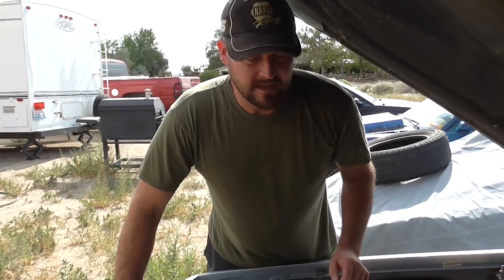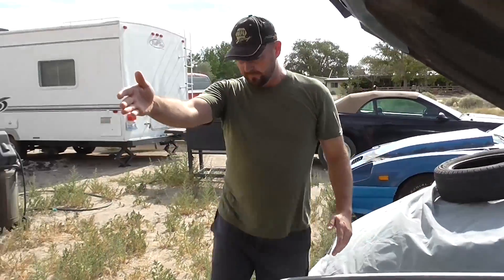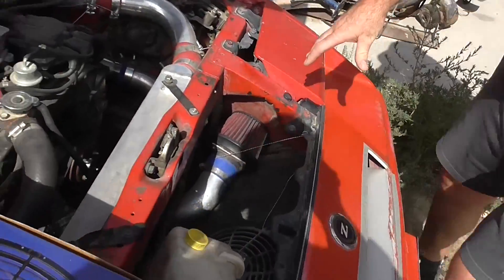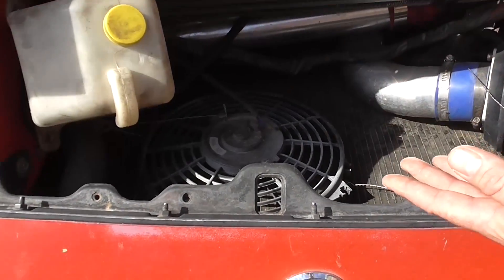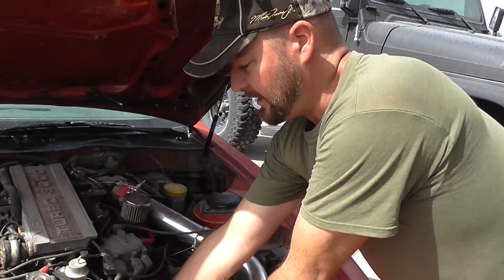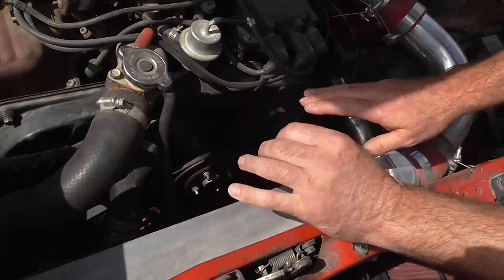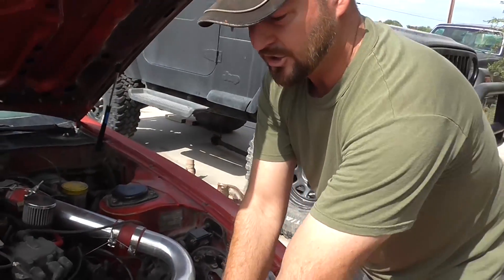The 300ZX used to have a mechanical fan from the factory with a huge radiator shroud, so there was like no hand room. I converted to an electric fan, and look at all the space in this 300ZX compartment now. Before, there was a shroud covering this whole area — a mechanical fan right here and a whole shroud — so you couldn't even see this whole area because it was covered by fan and shroud.